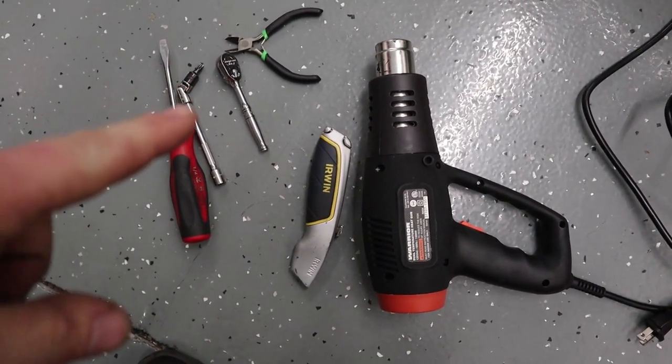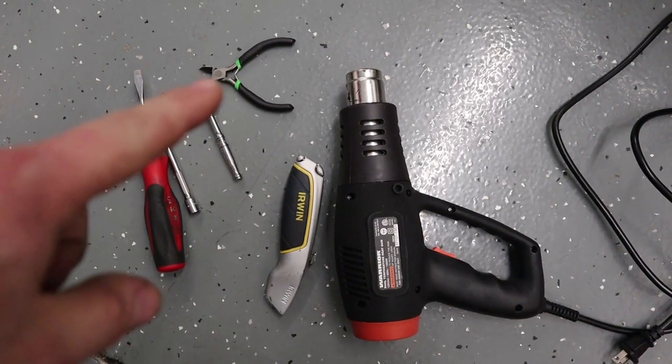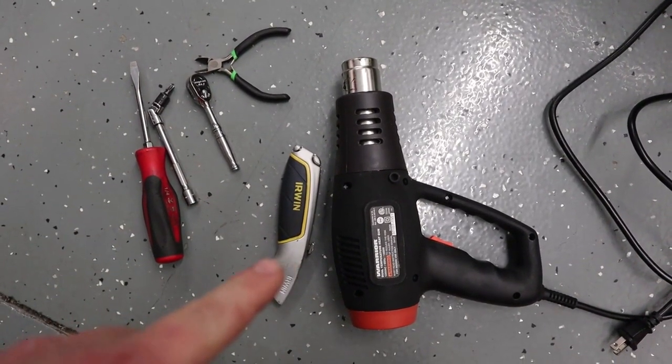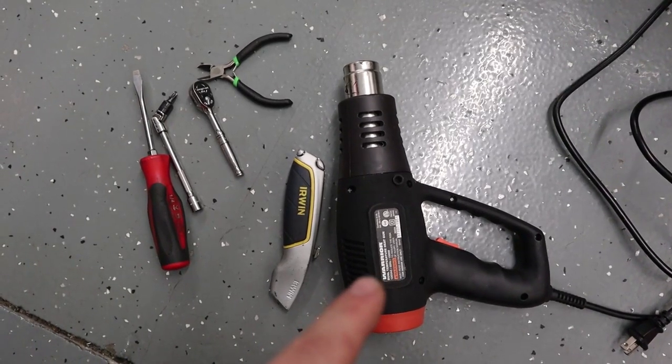As far as tools required, we have a screwdriver, T30 wobble extension, quarter-inch drive ratchet, side cuts, razor, and a heat gun. The heat gun's not necessary, but I recommend it.